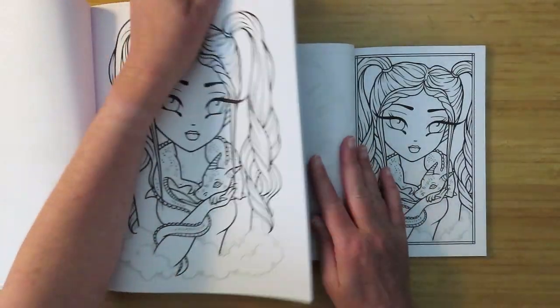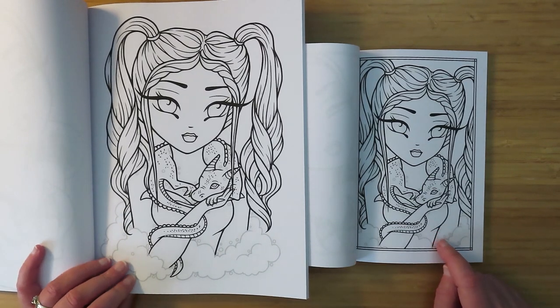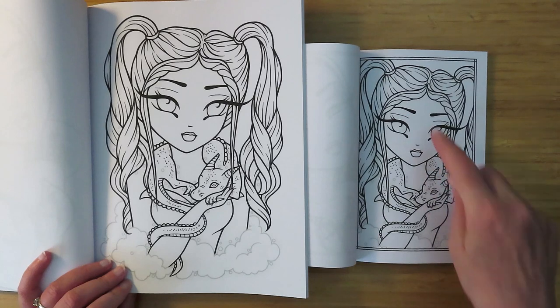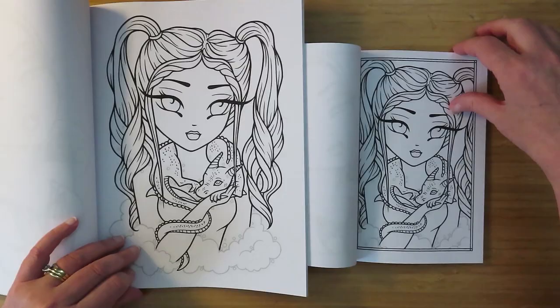Another girl with pigtails with a little dragon around her neck - I'm hoping it's an alive dragon and not a dragon stole. You see the entire dragon, all her face, all of that curl, and you get the essence of the picture. Not too much cut off on that one.